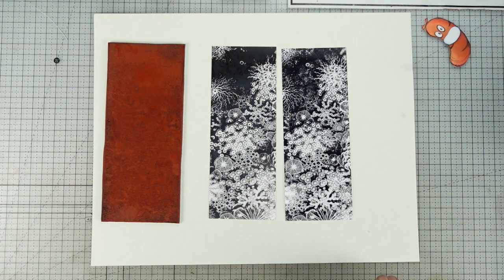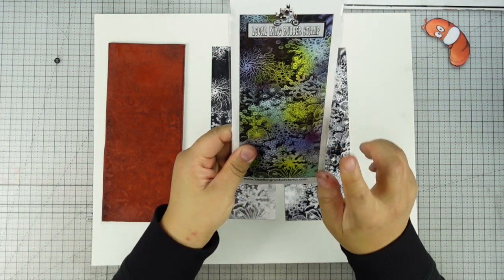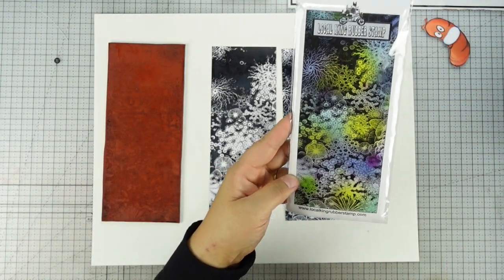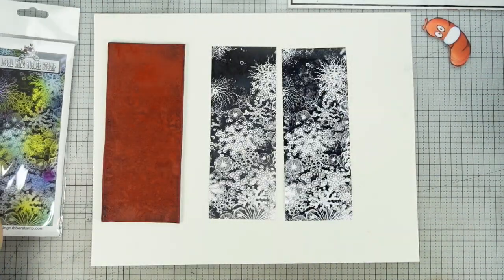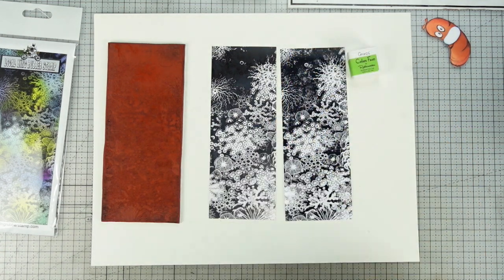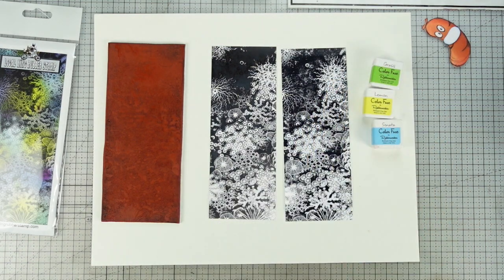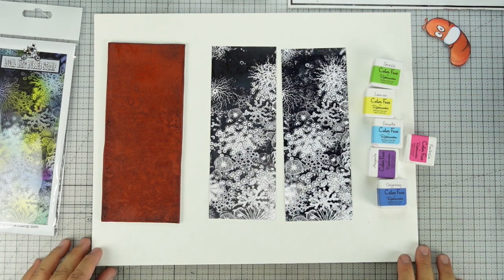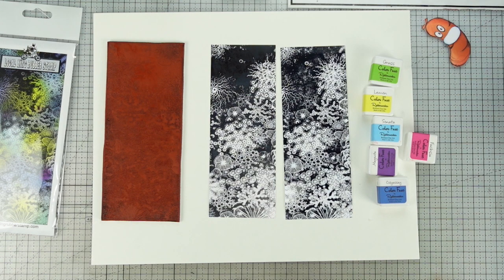You won't believe how easy it is. This is the coral reef — I already did the black Stazion. Let's see: we have a little yellow, a little purple, a little blue, a little green, a little bit of each. So I'm going to grab a little yellow, a little green, a little blue, a little purple, and a little darker blue. Remember: if you want to stamp on dark glossy or photo paper, you have to use dye-base ink. If you're stamping on regular cardstock you can use pigment. I like dye-base because it dries fast — I don't have to worry about smearing.